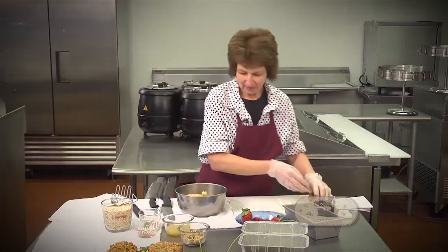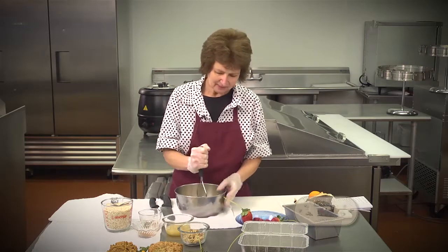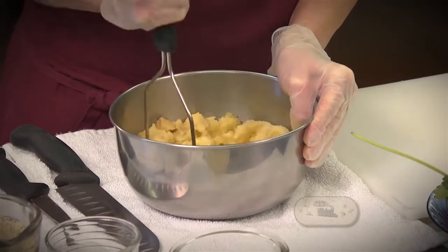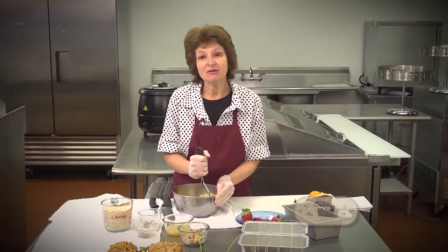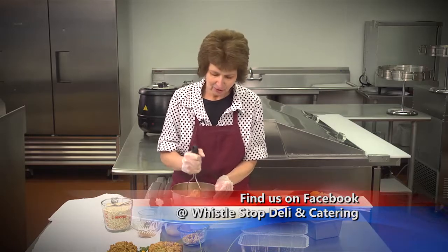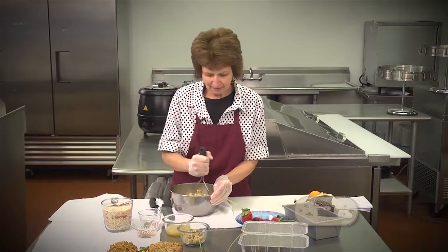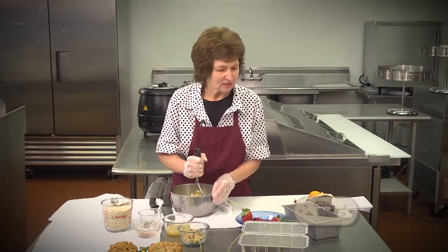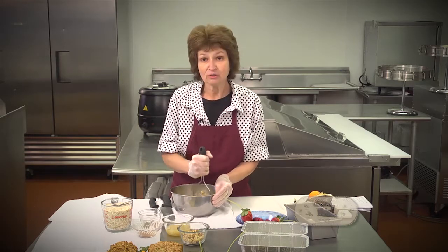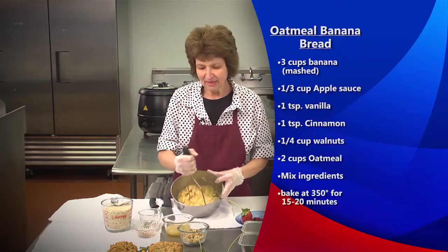Now I've got all my bananas — it takes three cups — and I'm going to mash them up with my little handy-dandy masher. While I'm doing this, keep sending me those recipes. Visit us on Facebook or come by the deli and give them to me. Once we get it all finished, it's going to go into an 8x4 loaf pan, or you can use small pans if you'd like.